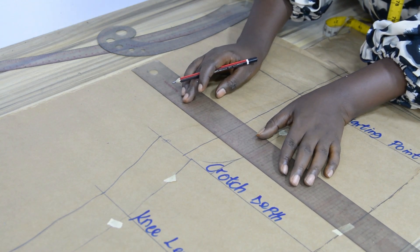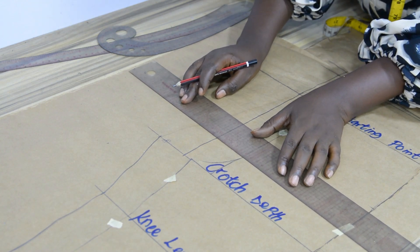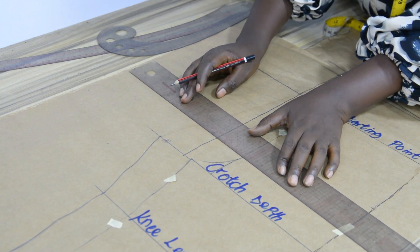Now I have the front panel drafted already. You can see what I have. This is the starting point, this is the elastic allowance, this is the crotch depth, the knee length, the trouser length, and the hem allowance. This is the inseam of the trousers and this is the house seam.